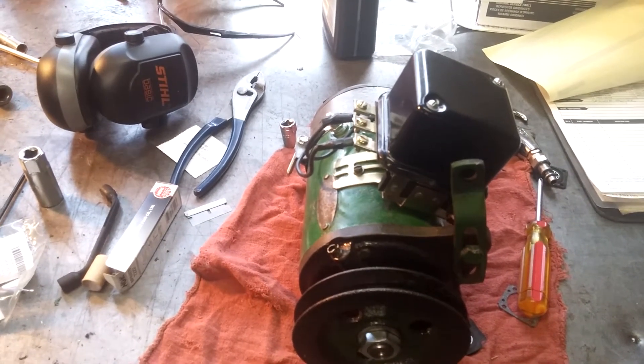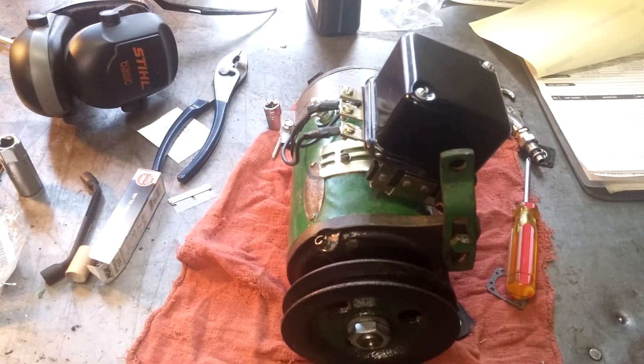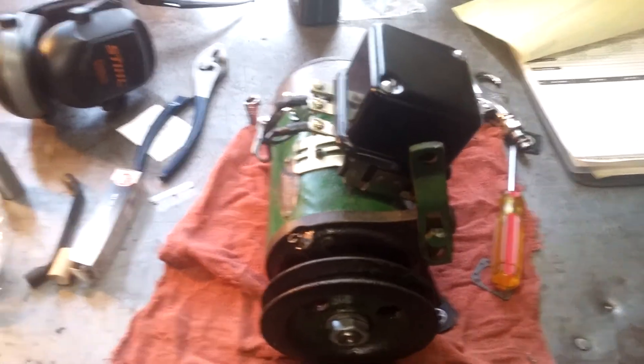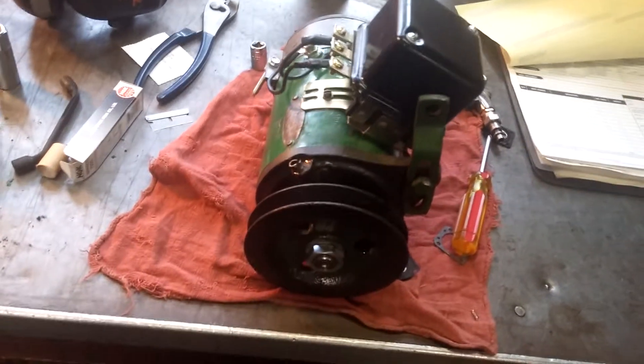I drove it for like 15 minutes and then I noticed it was getting really hot and the output wasn't very good. It was like 11, 11 and a half volts. So I actually have to take it back up to Sharps and have them look at it, and I think it's my regulator.